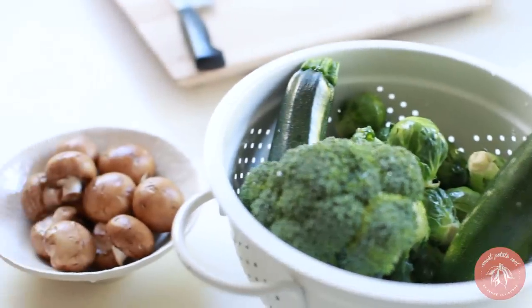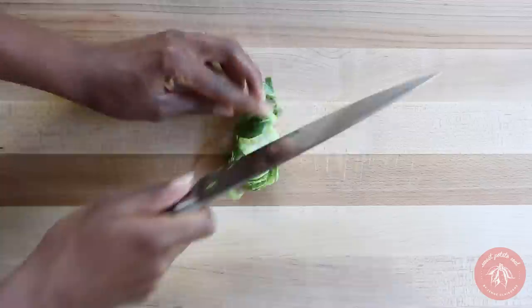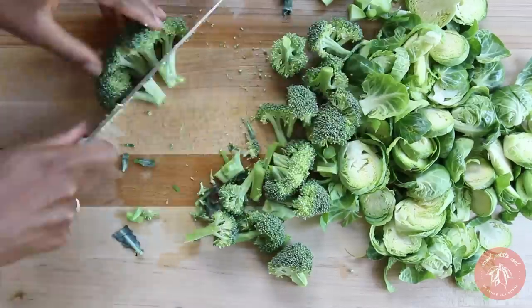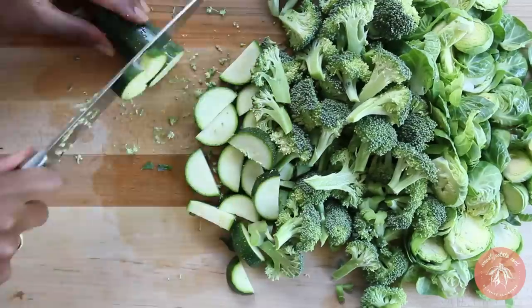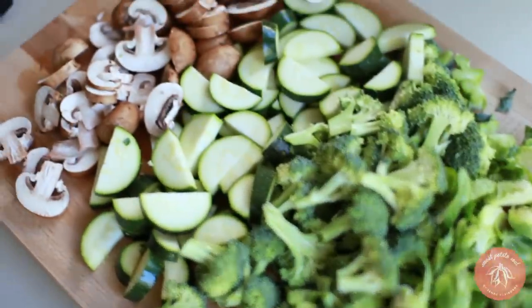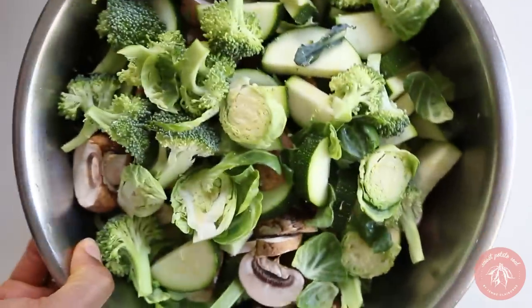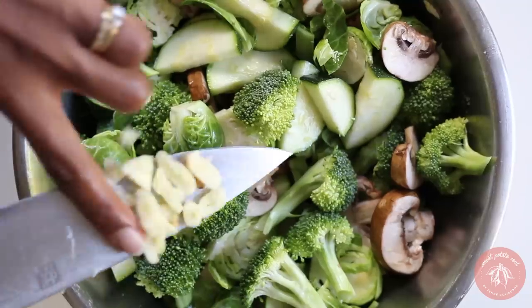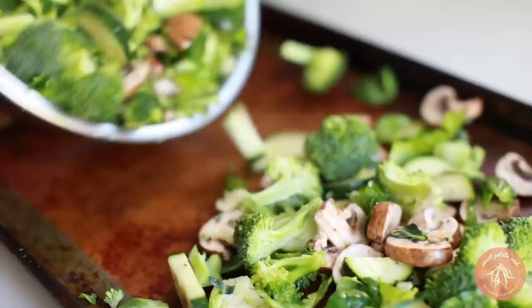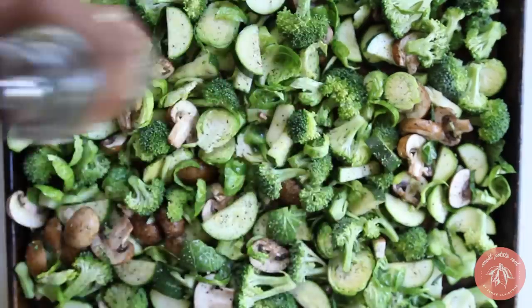I like to start my meal prep with the dishes that take the longest or that I can set and forget. So let's start with the roasted veggies. Today I'm roasting Brussels sprouts, broccoli, zucchini, and mushrooms. Once cut, toss them with oil and sea salt and add fresh garlic. Spread evenly onto a baking sheet, sprinkle on some black pepper, and roast at 375 degrees for about 30 minutes.